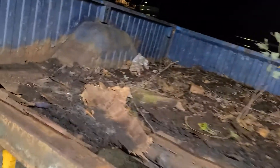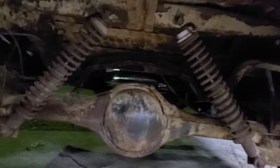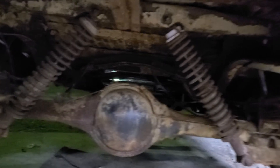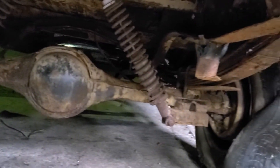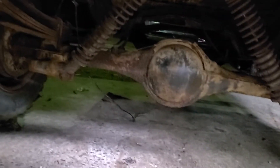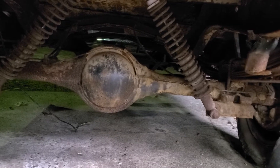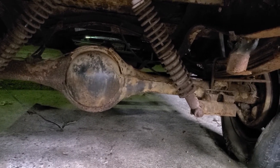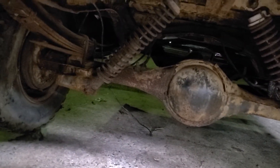I figured it was probably a pretty decent idea to save at least some of the leaf springs, but they're not real good. What I may do is make this kind of a two-part deal — take the leaf springs off and then take the axle out separate from the leaf springs. I'm probably going to cut the U-bolts and then go from there.